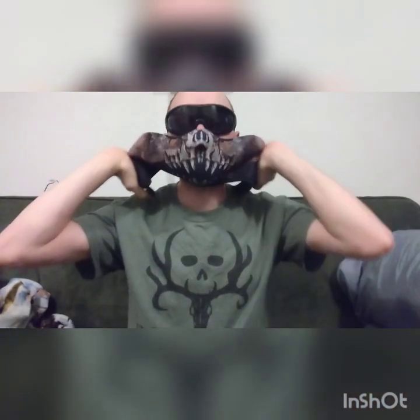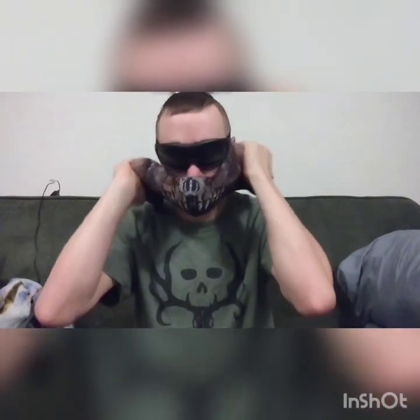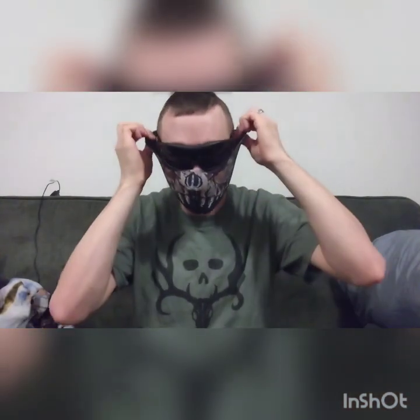One thing that may be a disadvantage is the moisture in here whenever you start to talk. It also muffles my voice a little bit, so communication on the field may not be as good. I'm going to try this one more time — I don't want to get it too tight. There we go. I got it as good as I'm going to get it at the moment.